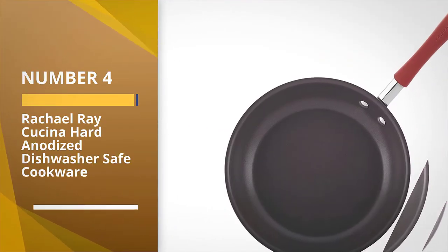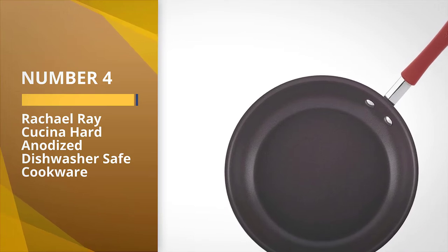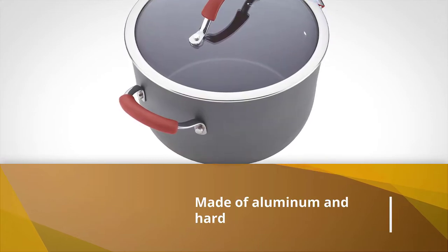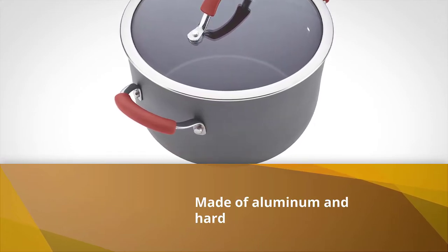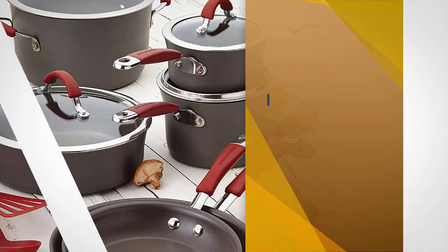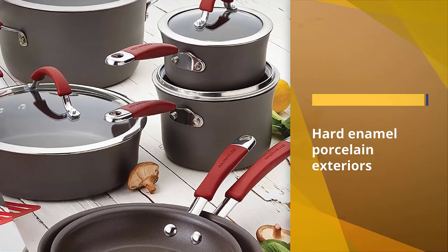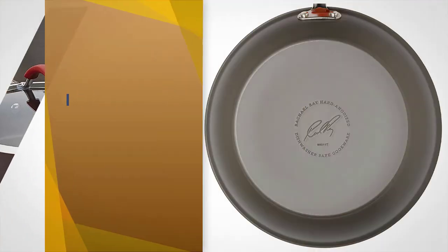Number four: Rachel Ray Cucina Hard Anodized dishwasher safe cookware. The agave blue 12-piece non-stick cookware pieces are sturdily made of aluminum with hard enamel porcelain exteriors. Its colorful cool handles and heat distribution features will give you an excellent cooking experience while preparing food.